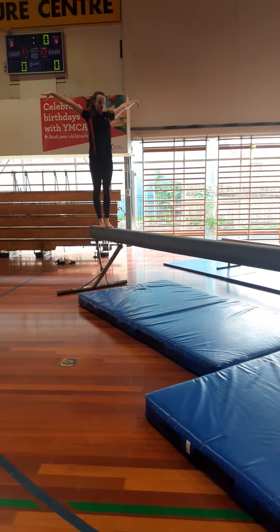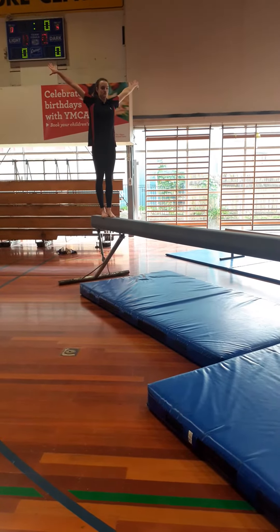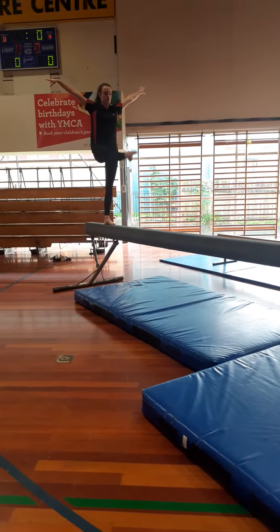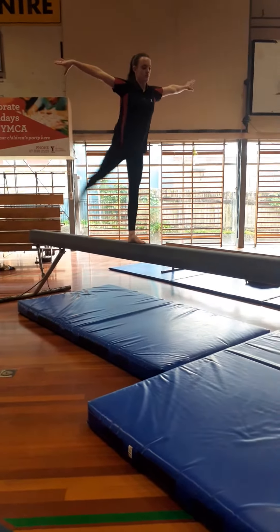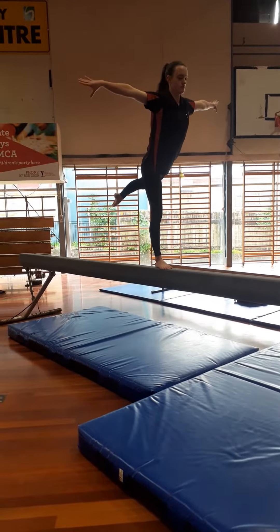We then have our body wave, our two passé kicks, two front kicks, and two back kicks, but we're going to hold that second back kick for three: one, two, three.